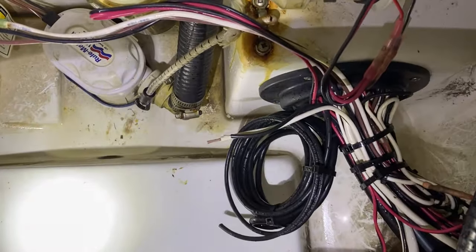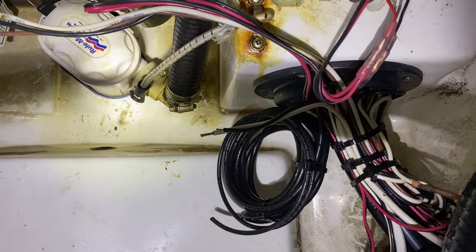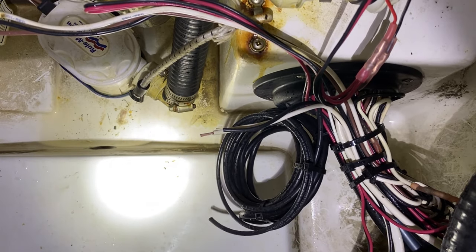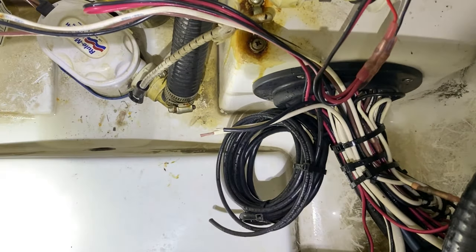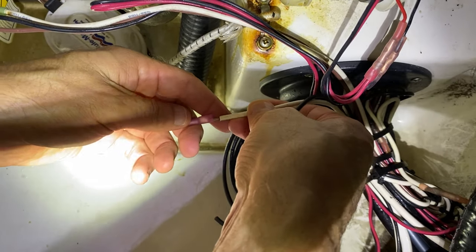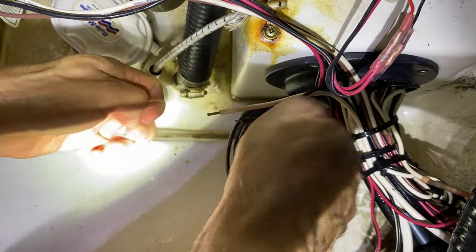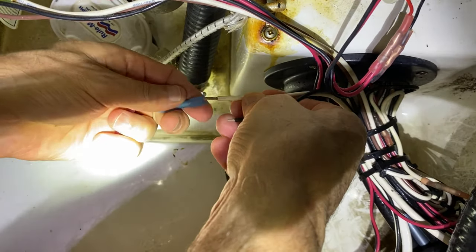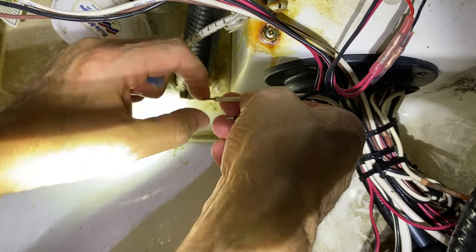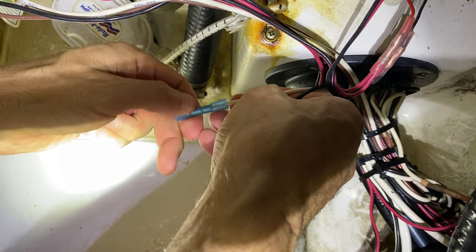This is going to be about a week-long fix, and then we're going to get these swapped out with Deutsch connectors — as in German, a German connection. The reason being is we want to be able to quickly remove and replace a livewell in the event that we're in a tournament and the pump fails. They're pretty common, cheap parts made overseas.